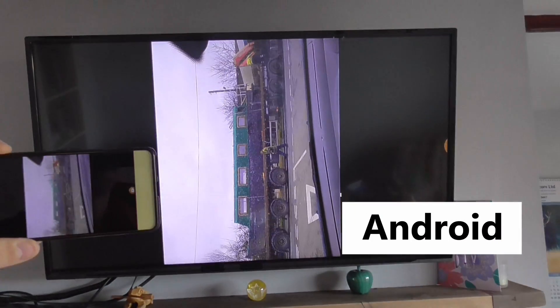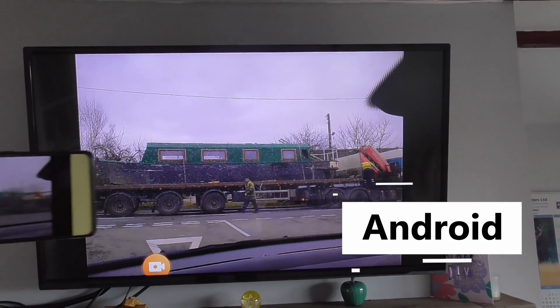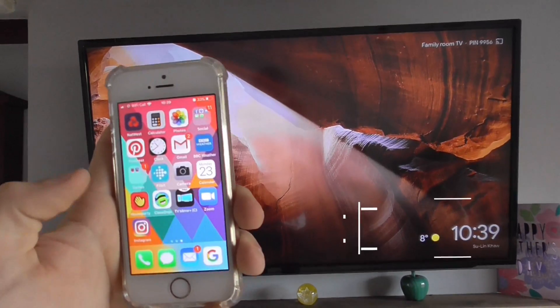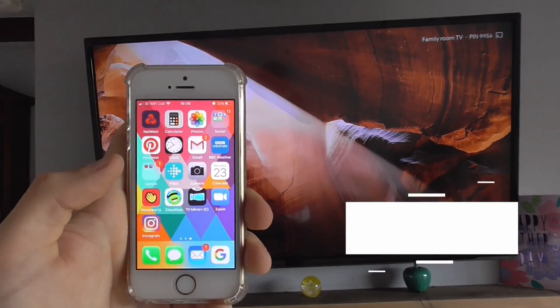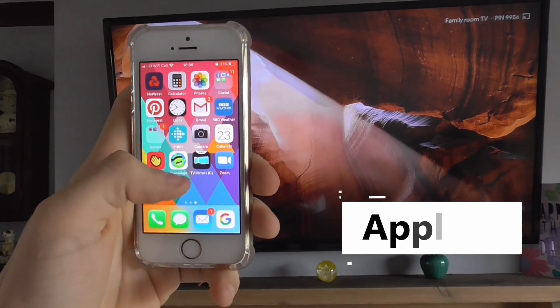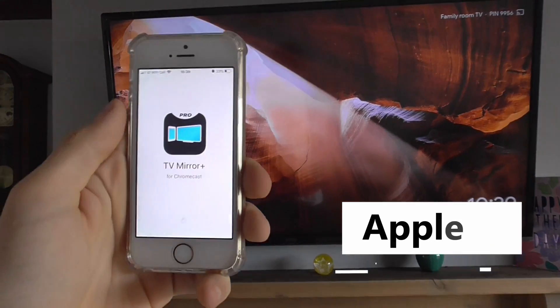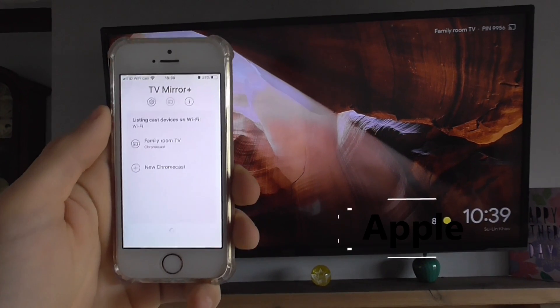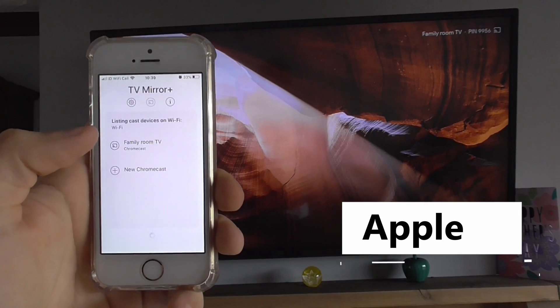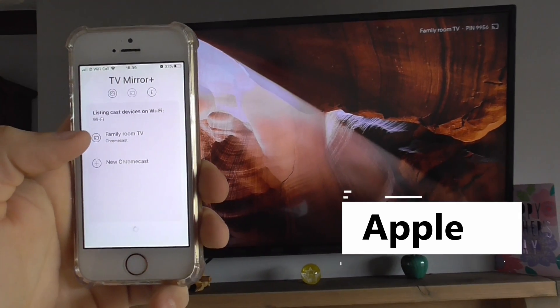To cast from an Apple device I recommend TV Mirror Plus. It is an app you can download for free, but to get rid of adverts you do need to buy the full version — it's around £2.99.